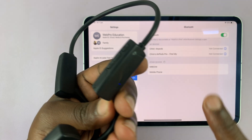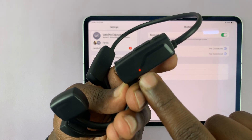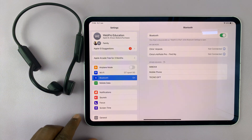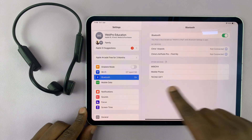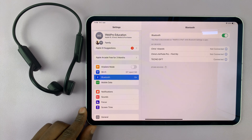For these ones, all you have to do is switch them on and they are in Bluetooth pairing mode — that's why that light is blinking. You'll need to find out how to put your own Bluetooth headphones into pairing mode depending on their brand. Once they're in pairing mode, your iPad will detect them.